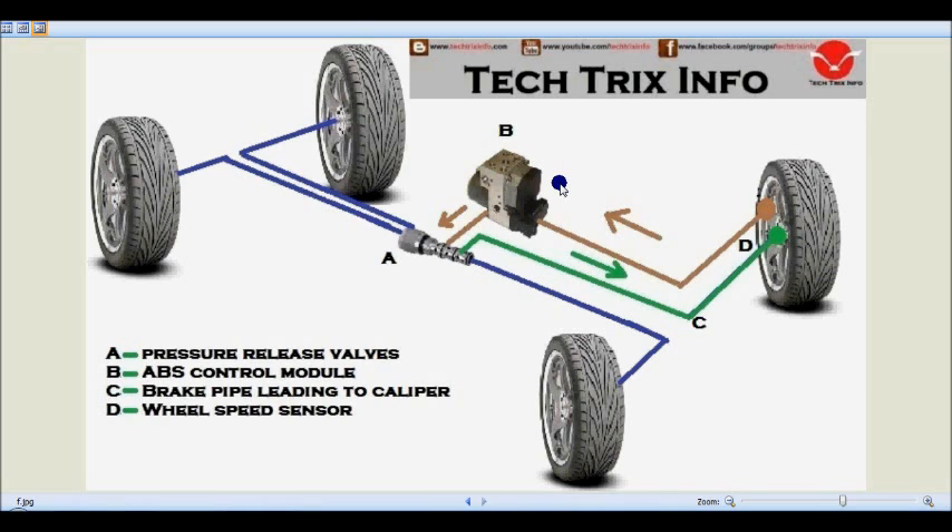When the ABS control module senses a potential lockup through the wheel speed sensor, the pressure release valve opens up and the pressure at that point of the hydraulic circuit gets released, so that the lockup can be avoided. Once the lockup is avoided, the hydraulic motor — which is linked with the pressure relief valve — boosts up again and recreates the required pressure for the brake force to be applied. That's how brake application works in an ABS system.